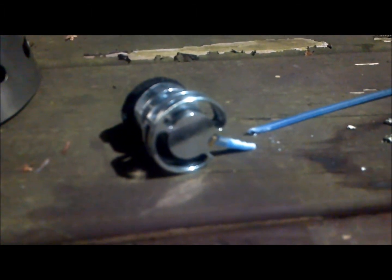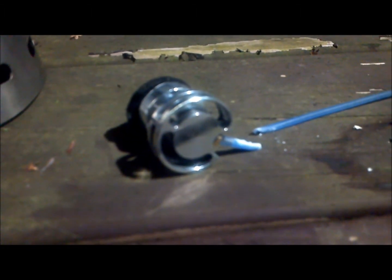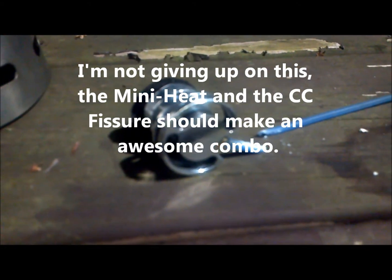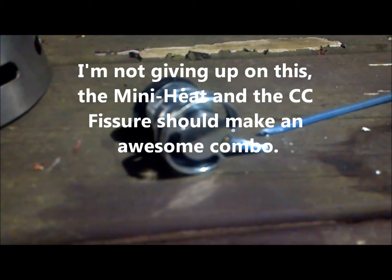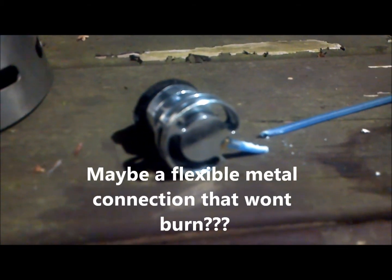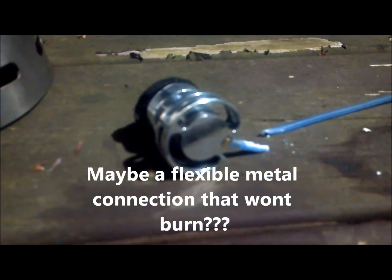We did have flame on the outside of the tube — it burned through. I was watching, had that fear, and went ahead and shut the stove down. So unless I can find a more serious silicone tubing that can handle that heat inside the cone, the Mini Heat will not be used inside a Caldera Cone.